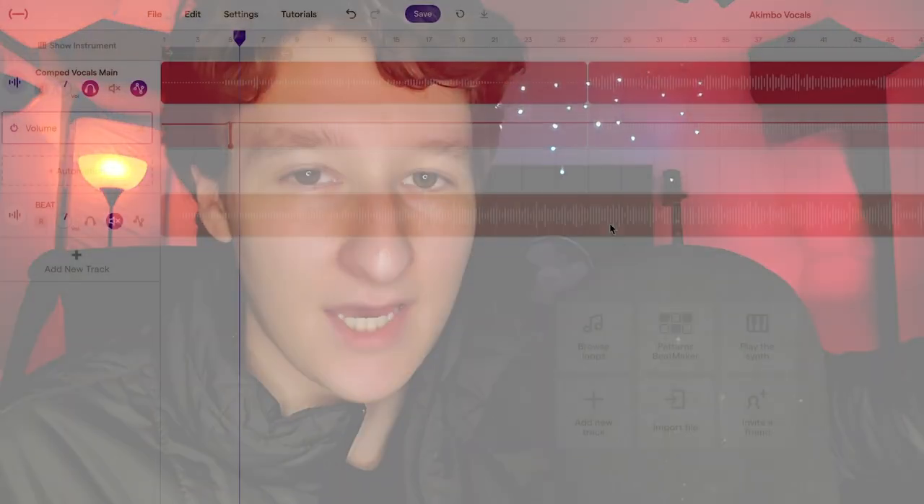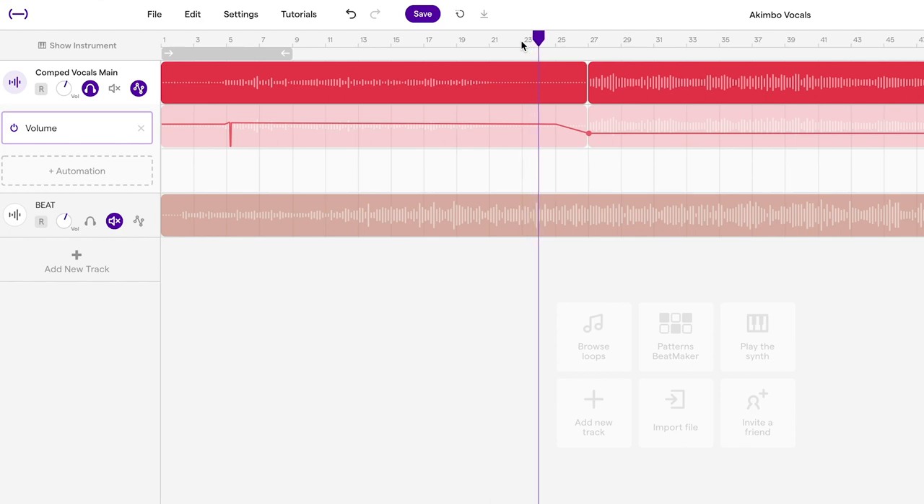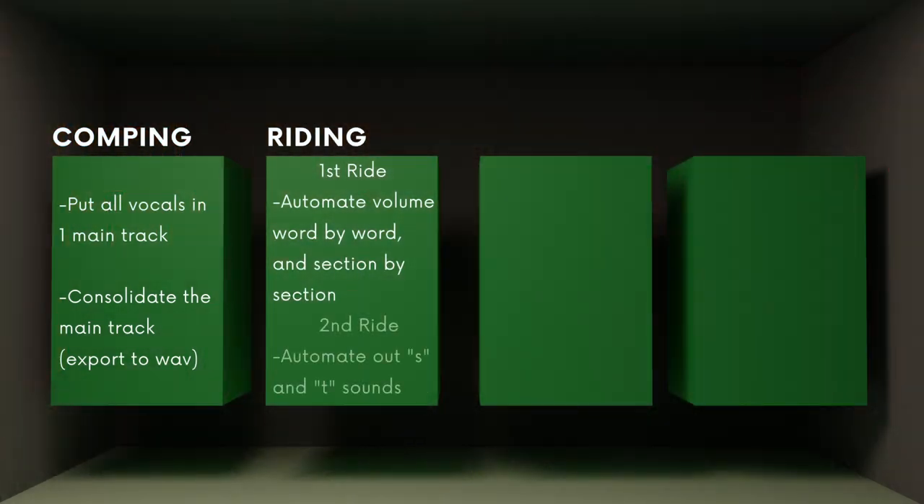If you have a chorus, a verse, a singing part in a rap part, falsetto, or anything like that, there's going to be variation in the level. The biggest indicator is looking at your volume and seeing one section is a lot louder than another — all that needs to be equalized. With compressors especially, which are essential for getting vocals popping in your face, the effect will hit your vocal differently if it's coming at dramatically different levels.